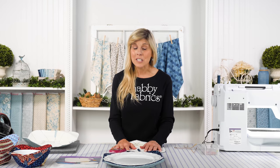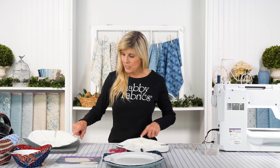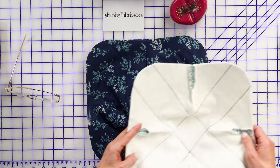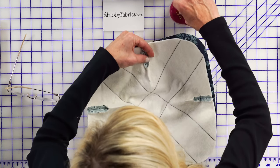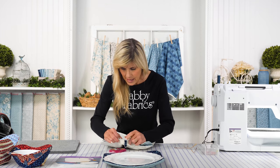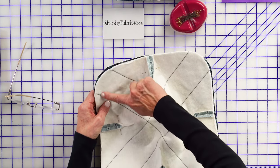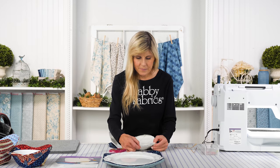I've sewn all of the darts closed, and while off camera I went and pressed those seams open — that's going to help with our very next step. So let's place one right side up and the other wrong side up, so we now have right sides together. This is where you begin pinning. We always want to pin those intersections we want to come together first, then go back and pin the corners. We'll designate a side and leave about a three-inch opening.